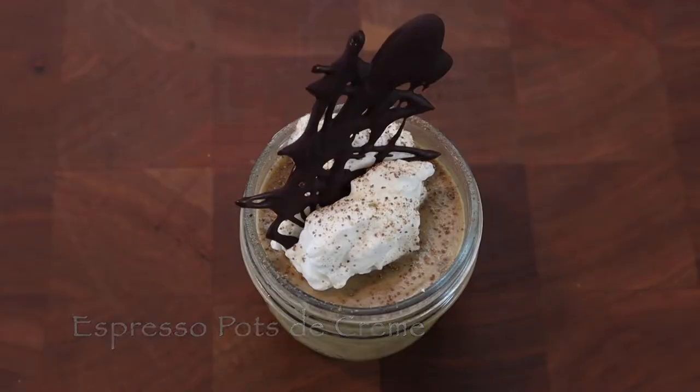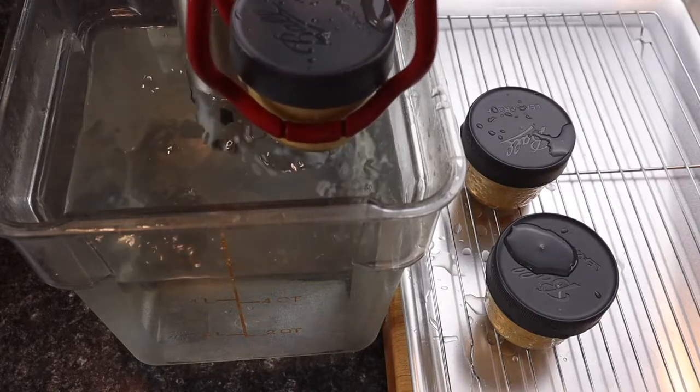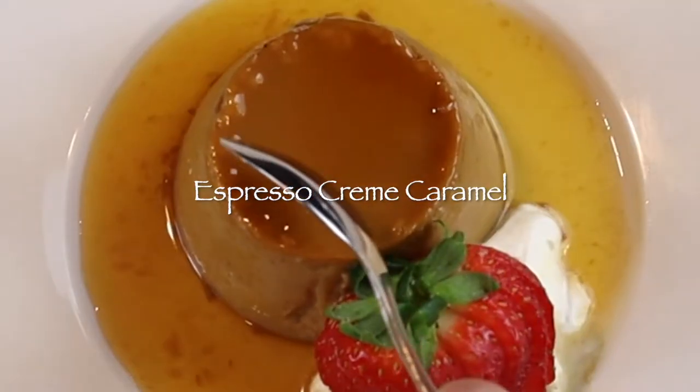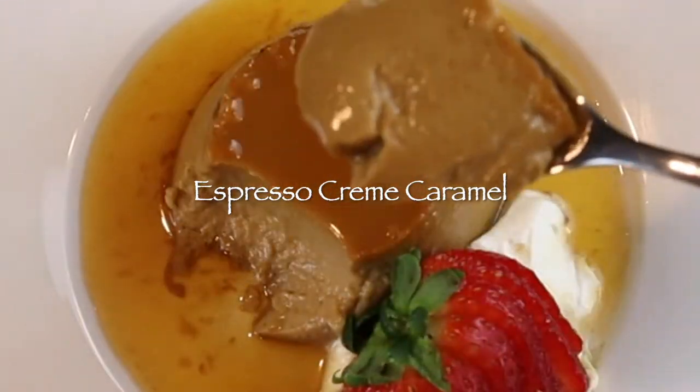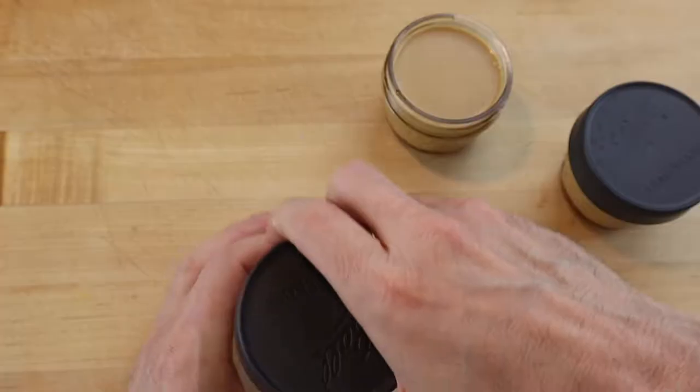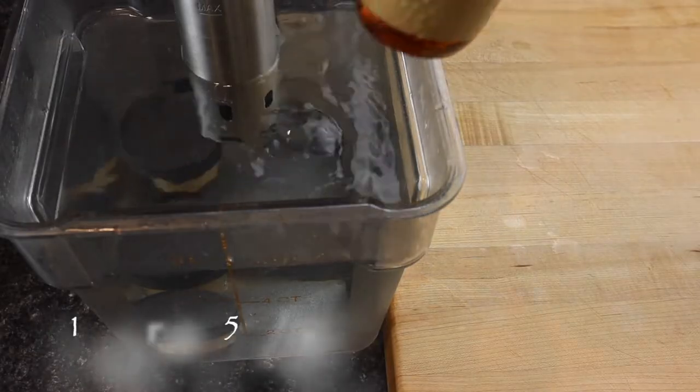Some of the more traditional dessert custards like pot de crème and crème caramel can be made with espresso coffee, and are easy as well because they can be efficiently cooked in heat-circulated water, called the sous-vide method, with little risk of the eggs in the pudding being overcooked. So a small sous-vide setup at the bar can be just as useful as an oven.